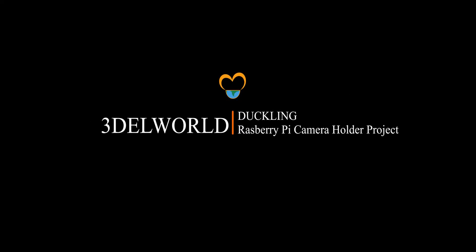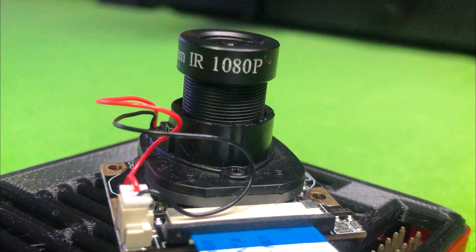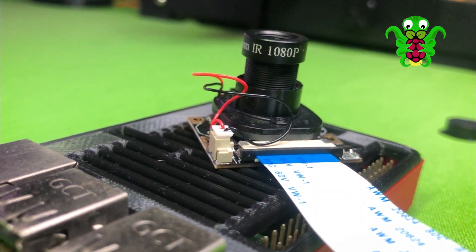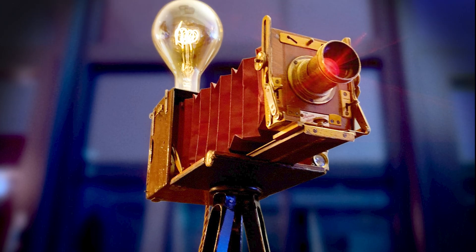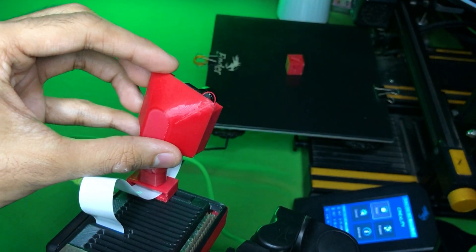Welcome to 3DL world, hope you are doing well. This is a perfect mid-range Raspberry Pi camera for OctoPrint. For that camera, I need a good and sturdy holder which can fit any ball mount bracket and be easy to move.